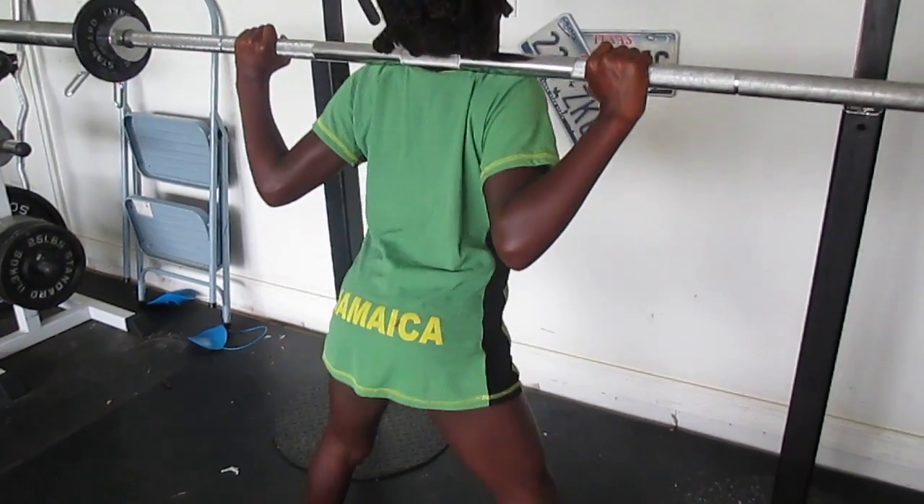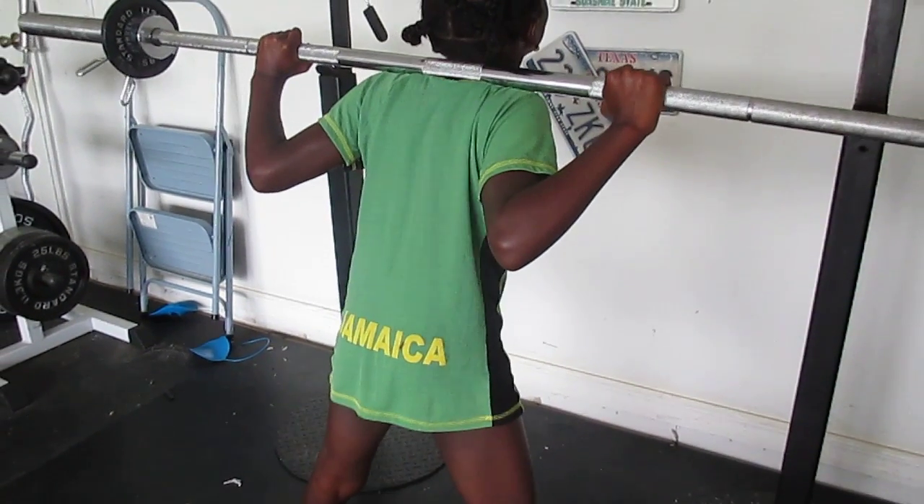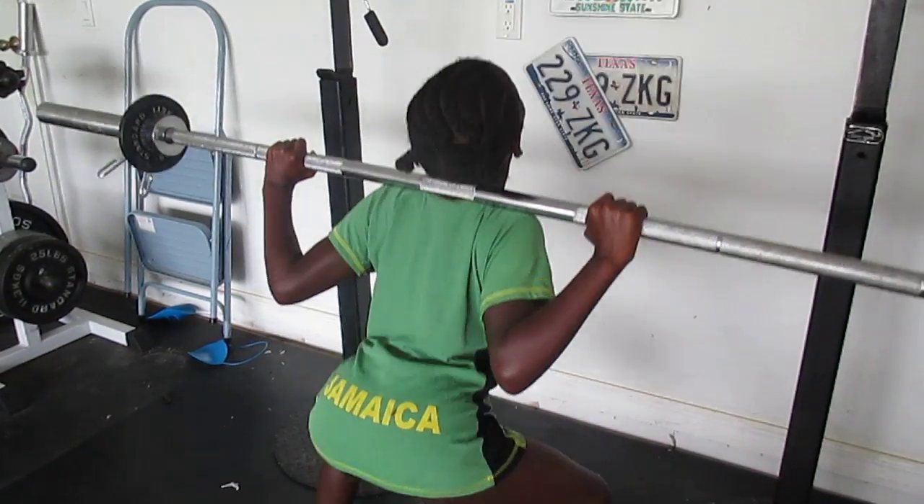Come on. Eight. Nine. Come on, babe. Ten.